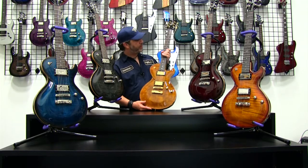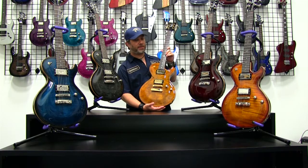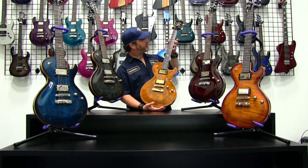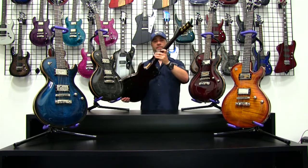This guitar has a rosewood fingerboard — and it's not an imitation rosewood, it's a real rosewood fingerboard, which is a nice feature to have. Rosewood is one of the best tonal woods in my opinion. We have the DBZ custom inlays going up the neck, as well as Grover tuning keys, which are standard on DBZ guitars, giving you a nice accurate machine head that's great for tuning.